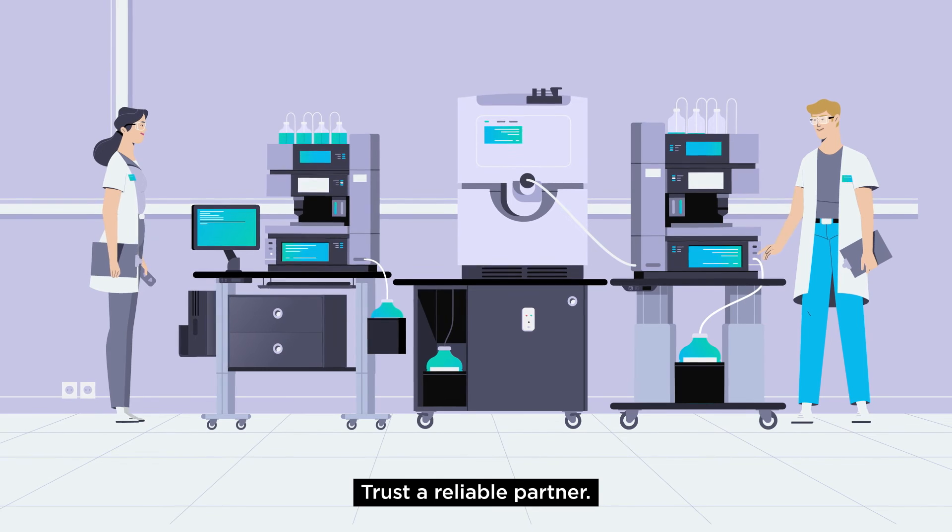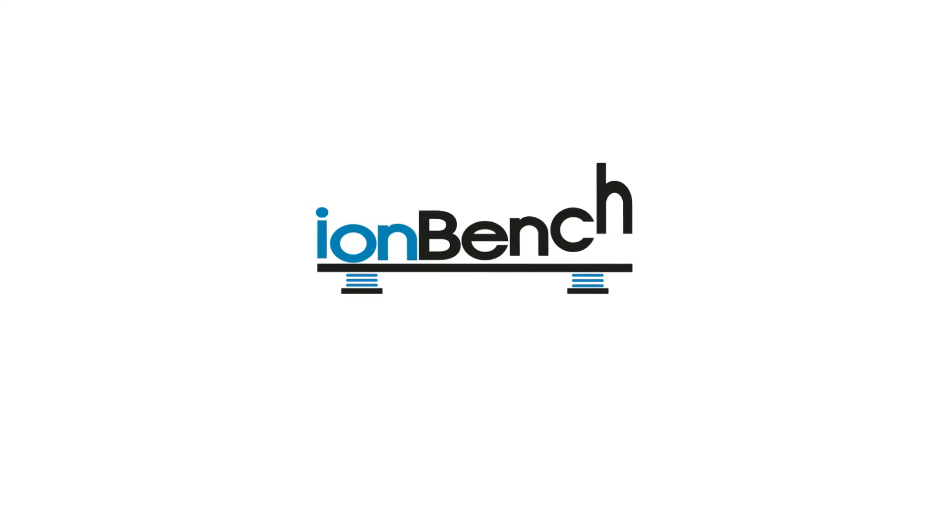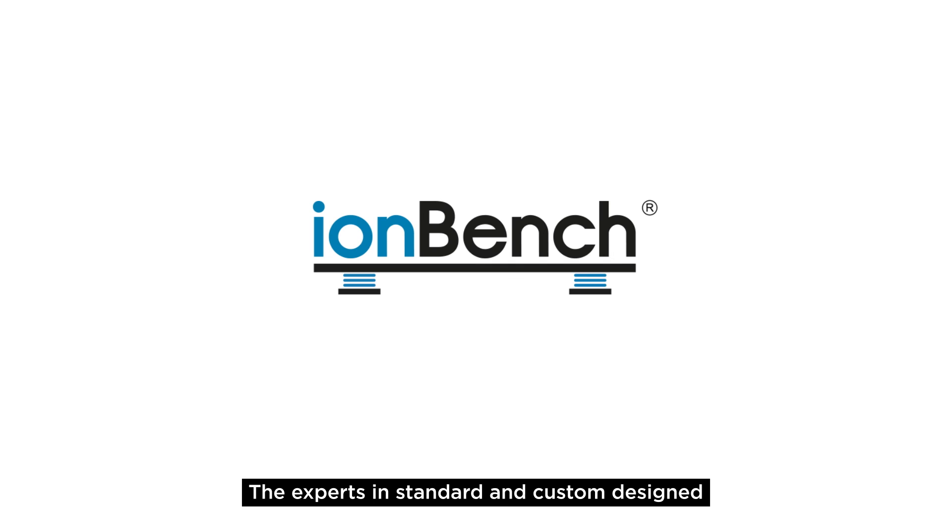Trust a reliable partner. IONBench, the experts in standard and custom designed LC and MS laboratory furniture.